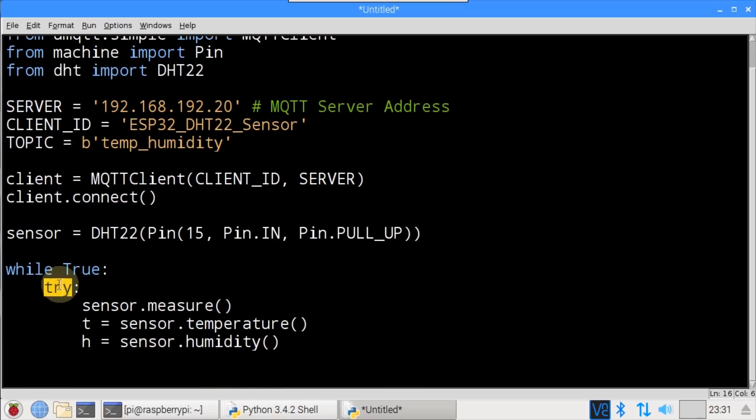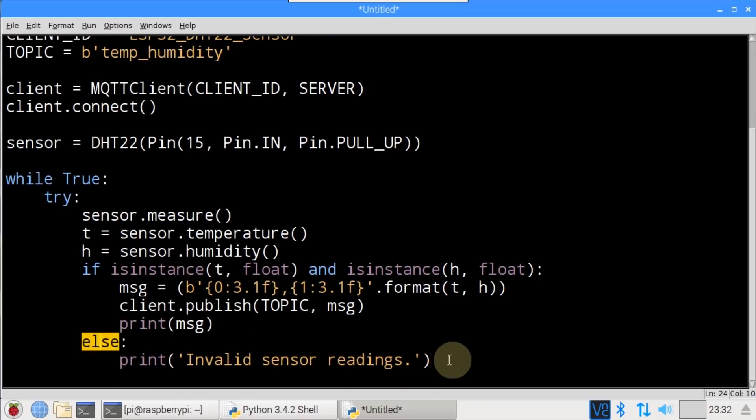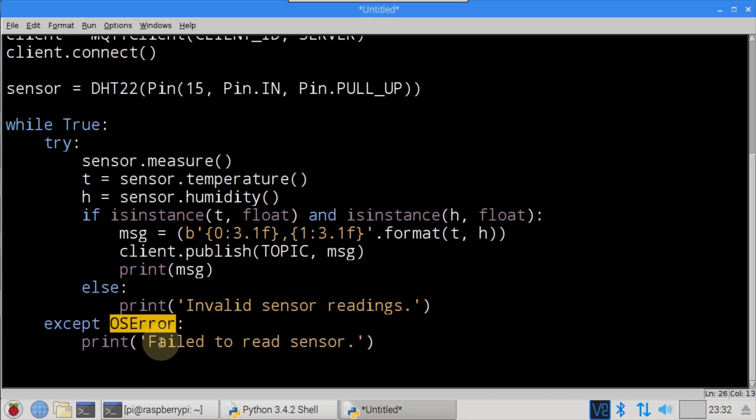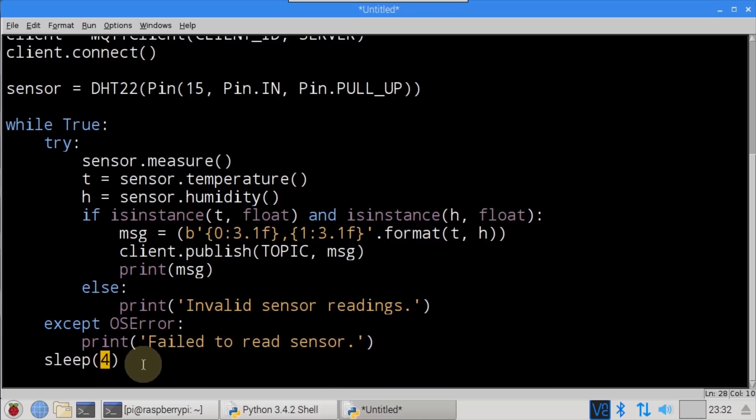The main program loop is an infinite while loop with a try statement to catch errors. The sensor.measure() method polls the DHT22. T stores the temperature and H stores the humidity — occasionally the DHT22 will have a bad reading. isinstance() checks to make sure the temperature and humidity readings are numeric float values. If so, a variable msg stores the byte-formatted temperature and humidity values and client.publish() publishes to the broker on the temp_humidity topic. Else catches bad readings and prints an error message. OSError fires if the sensor can't be read. The loop pauses for 4 seconds — you must wait at least 2 seconds between calls to the DHT22 to avoid errors.